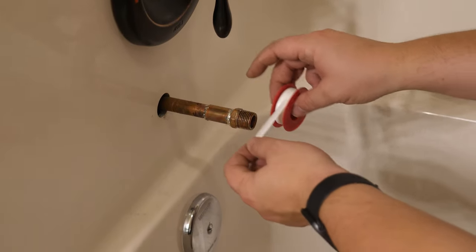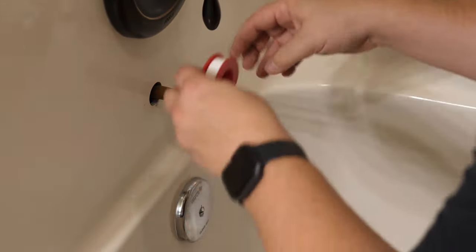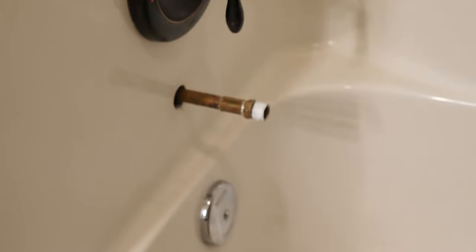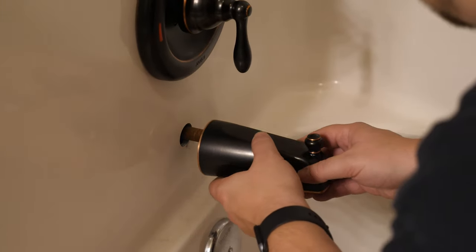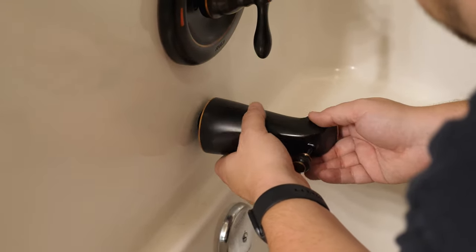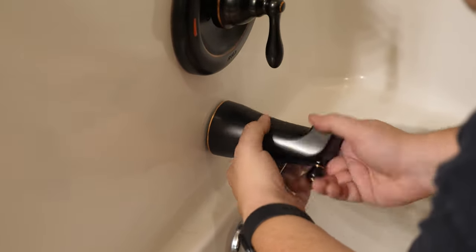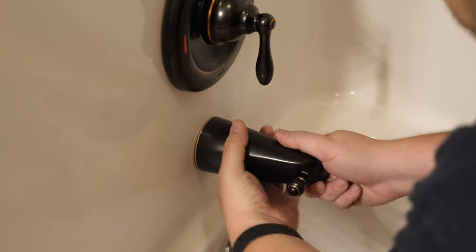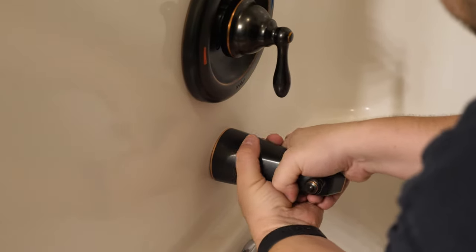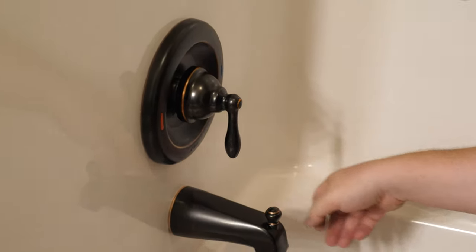We've got our threaded adapter installed, so now we're going to wrap the threads with some Teflon tape — just a couple of times is all we need. Now we can screw on the tub spout. Make sure we don't get the threads crossed, do it nice and straight — and there we go.